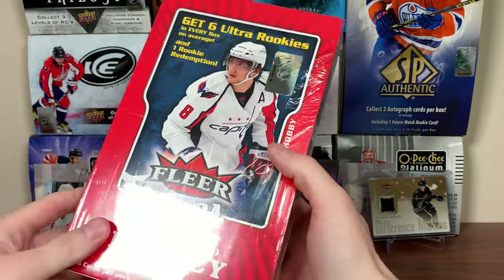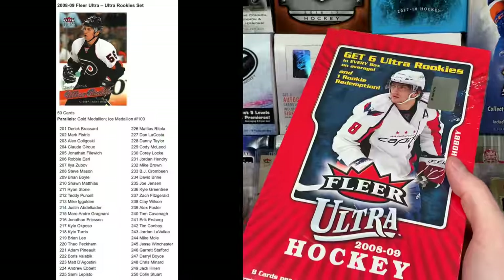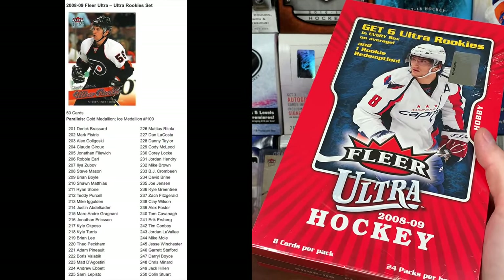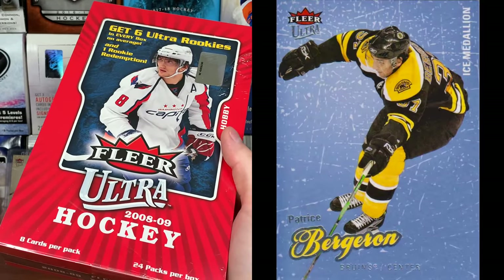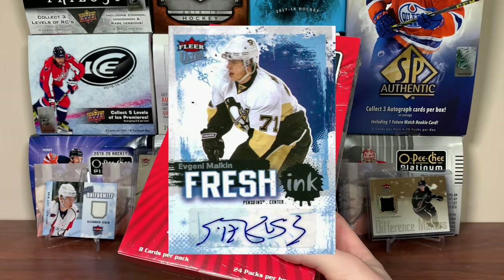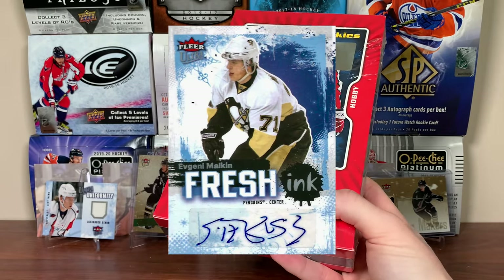I remember picking up loose packs from the corner store, but this is a relatively uneventful set. The base set has 50 rookies — Dru's the best one — and there are a few other notable names, but a lot of them aren't great. There are ice medallion parallels to the base, but that's not why we're opening this. Autographs are case hits — one in 12 boxes, one in 288 — some good names in there. Those are the Fresh Ink autos.